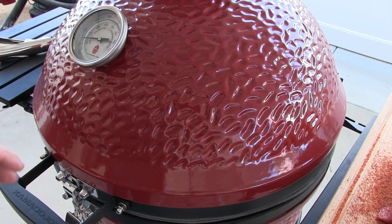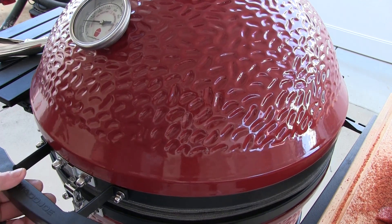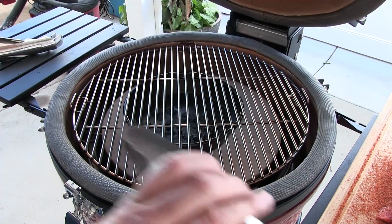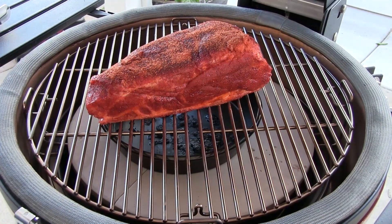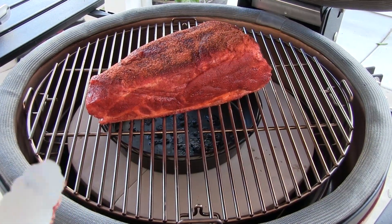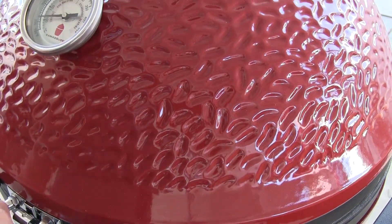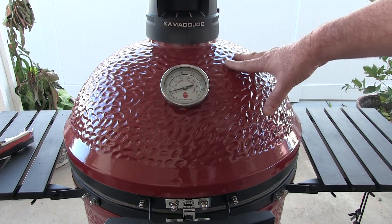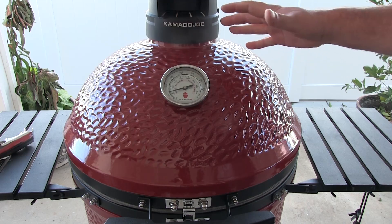Alright so we got our Kamado up to 250, which is where I'm going to try to keep it. So let's go ahead and get our butt on. It's about a four pound butt so we're looking at an hour and a half per pound — about six hours or so, give or take. We're going to try to hold this between 225 and 250 if possible.